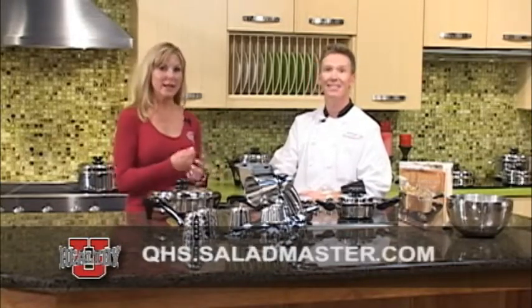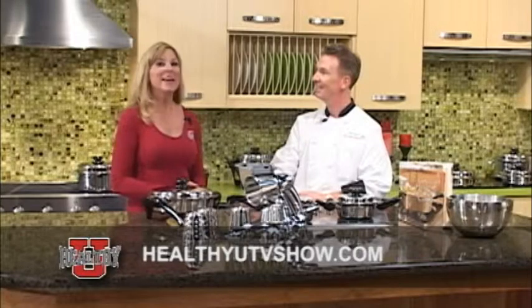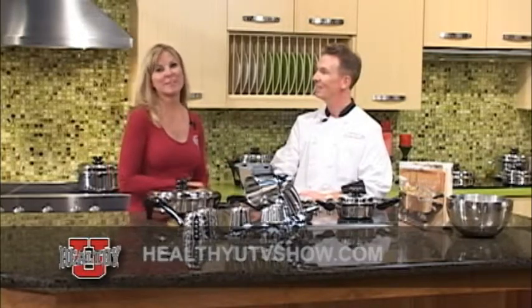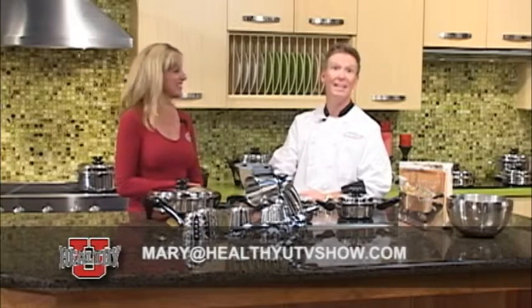If any individuals would like to know more about the programs we discussed — the methods of having us into your home to do a private cooking class, coming to our facility, or learning about the great business opportunity — you can contact us at qhs.saladmaster.com, healthyutvshow.com, email mary at healthyutvshow.com, or call us directly at 480-633-5909.